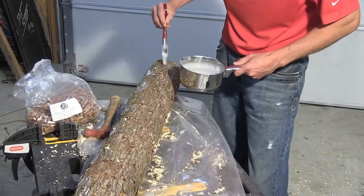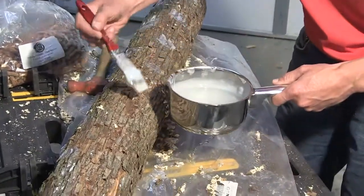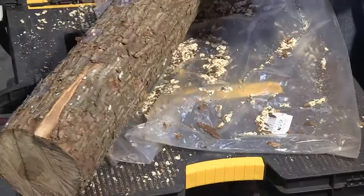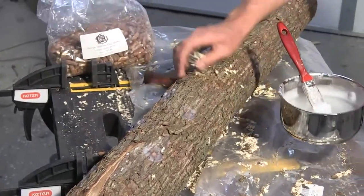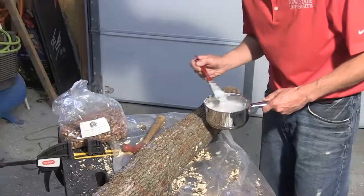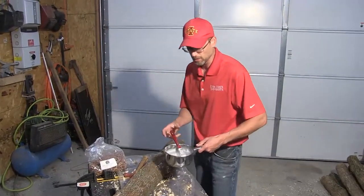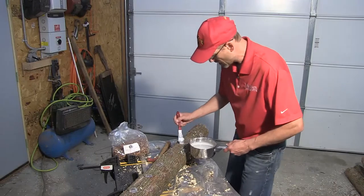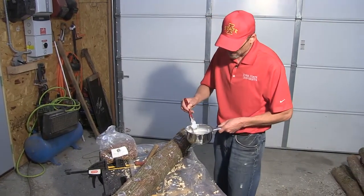Every step in this process takes a little bit of time. If you're going to do mushroom cultivation, you want to have friends, neighbors, and family come over and create an assembly line — one person drilling, two to three people putting the plugs in, and one or two handling the wax. One person with the drill can keep up with the rest of the crew, and you can do a lot of mushroom logs in a short amount of time. If you're purchasing plugs and spawn, get by volume, get a work crew together, and you'll be amazed what a half day of work will produce.